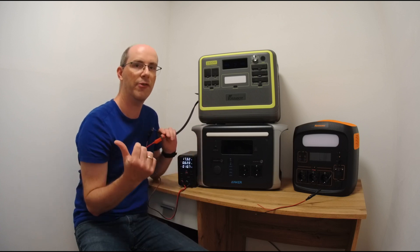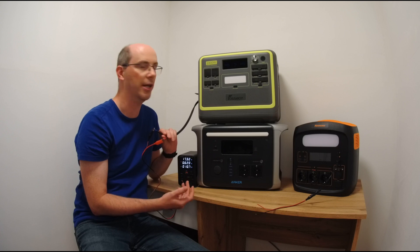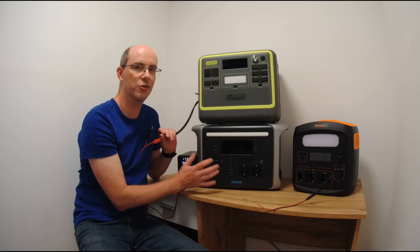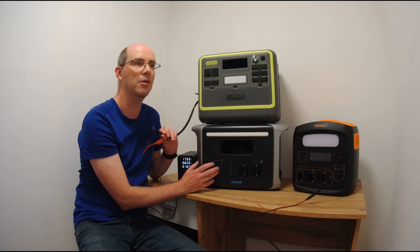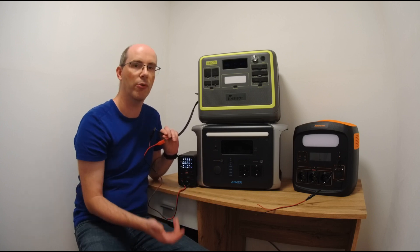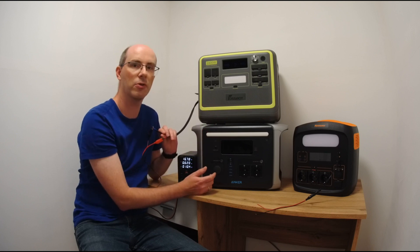I tested it with the F3600 on my balcony next to the bedroom with open windows and it was very, very annoying — the only thing keeping it from waking me up was that I was already awake. In my opinion, this is an issue that should be included in power station reviews, because it can be a deal breaker depending on your use. If you only connect solar panels during the day when you're already up, it won't matter. But if you keep them permanently connected near somewhere you're sensitive to noise, it could be a big issue.